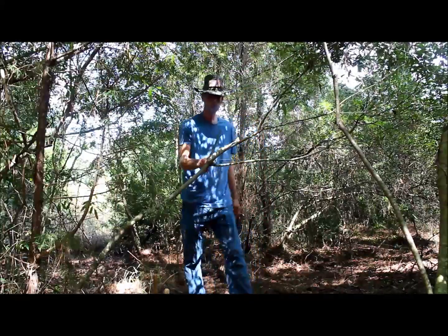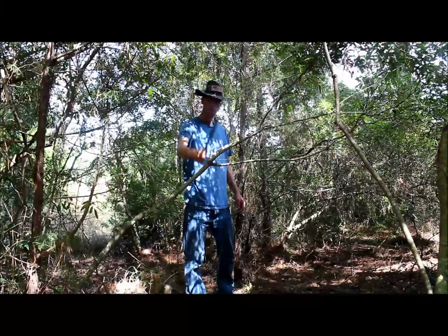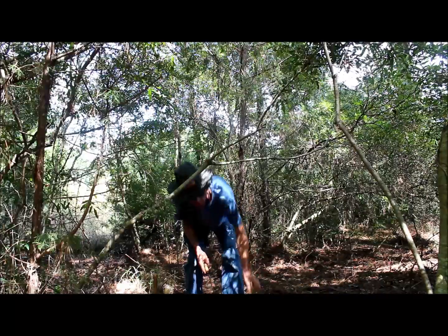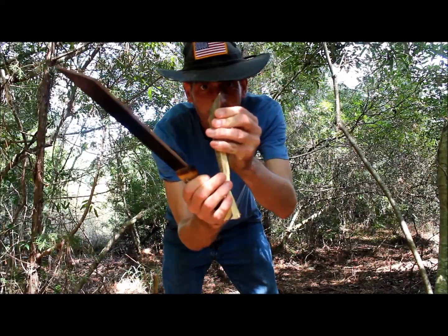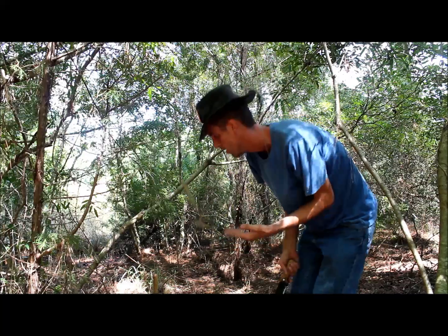Let's see what our little stubby can do. Yeah — that went straight through. Right there, that was a clean cut all the way through. I didn't really even put much effort into that.